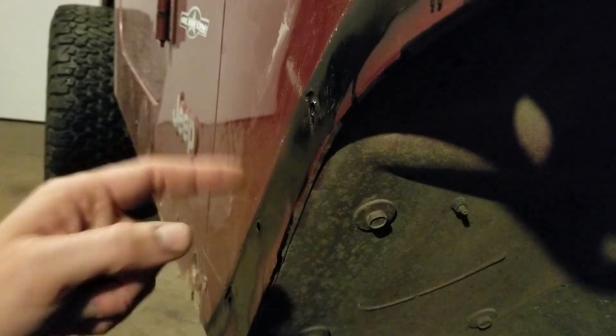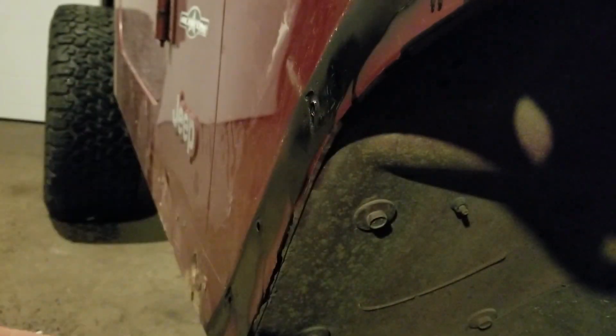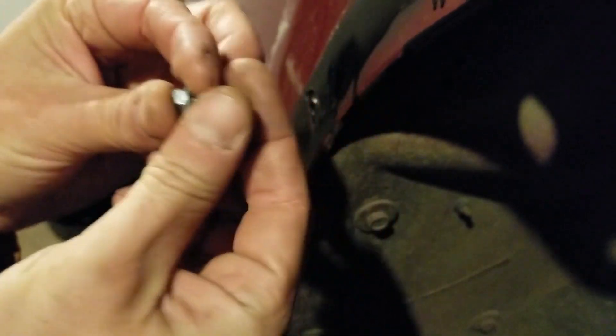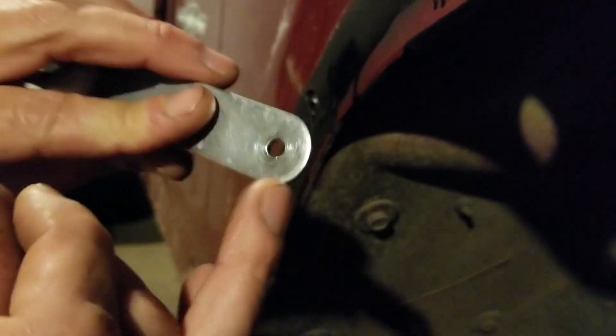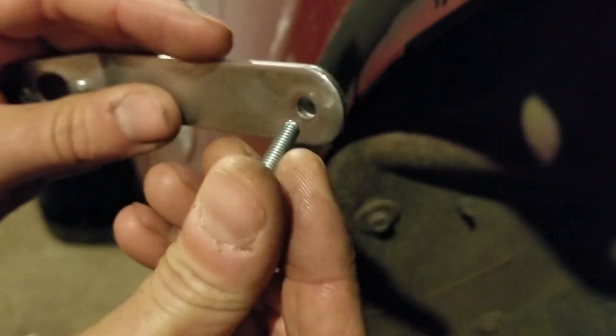Nutserts. I just threw some rust paint over top of these bolt holes — you won't see it — just to stop some of this rust that's starting before it gets too crazy. Anyway, nutserts. You're going to end up with these little things in your kit if it came with them. All it is — I just got a little 8mm bolt and this nutsert. What you need to do is either buy the tool or use something like this little spanner from an old grinder, which is kind of the perfect size. You could make this too — just drill a little hole slightly bigger than the bolt, like a quarter inch.